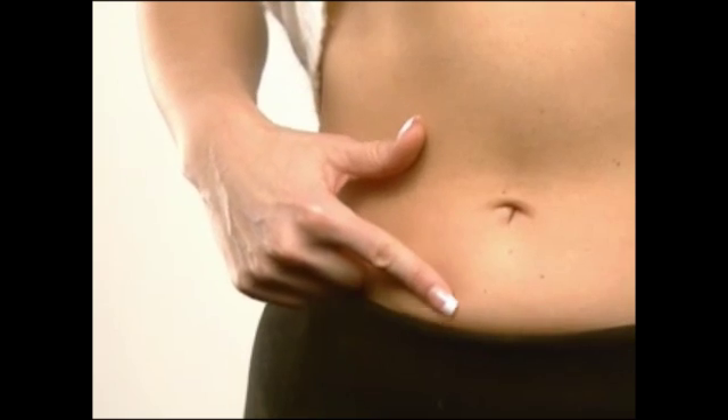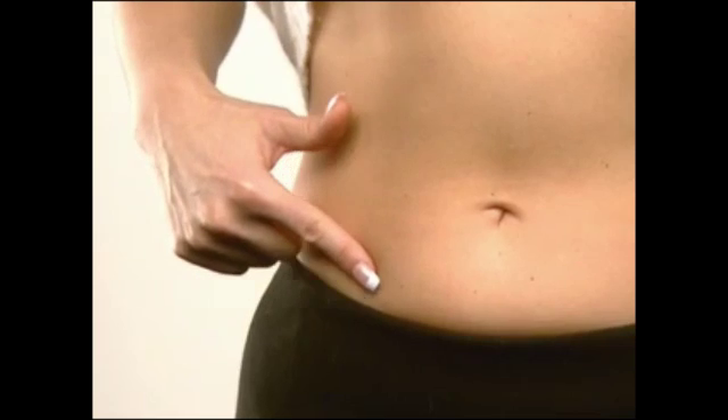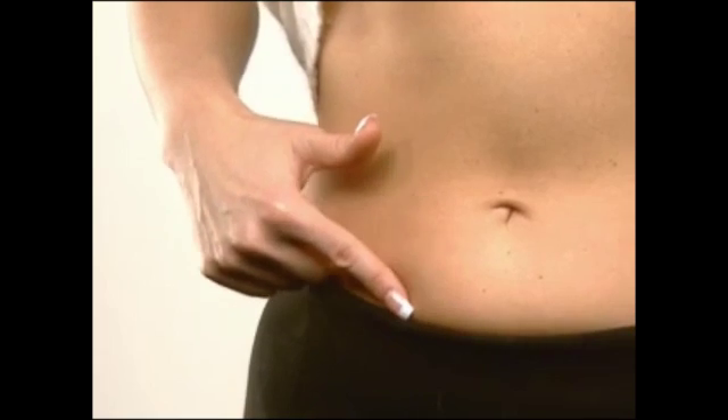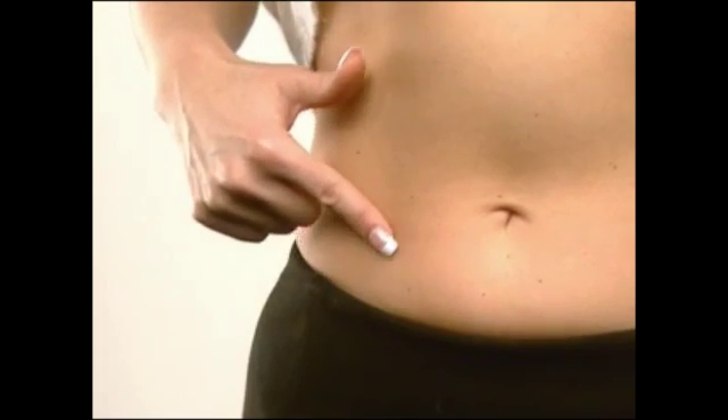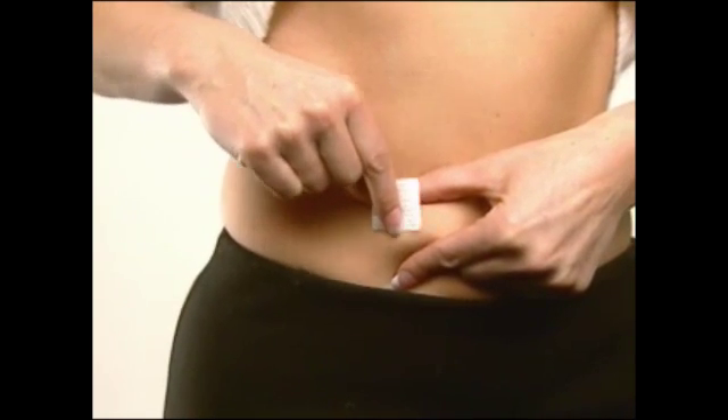Your fertility specialist will have discussed a suitable injection site with you. Clean the recommended injection site with an alcohol swab and let air dry.